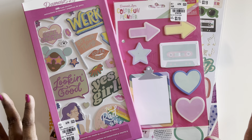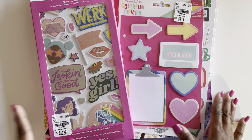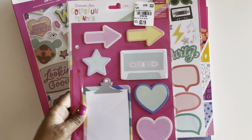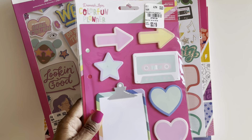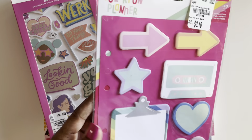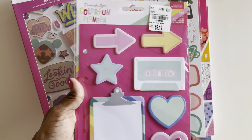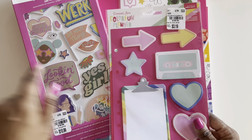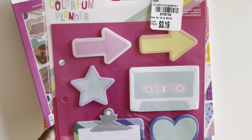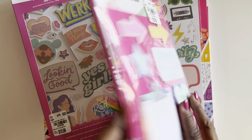I want to share with you guys what she picked up. This is all going to be used for scrapbooking with my students this school year — stay tuned for the videos about how that went last year, I'm still working on them. She gifted me these adorable set of post-it notes, which is perfect because the kids can add something like this to each layout and write words or even use them for labels. We've got a little cassette tape, some hearts, a clipboard, some arrows, and some stars.